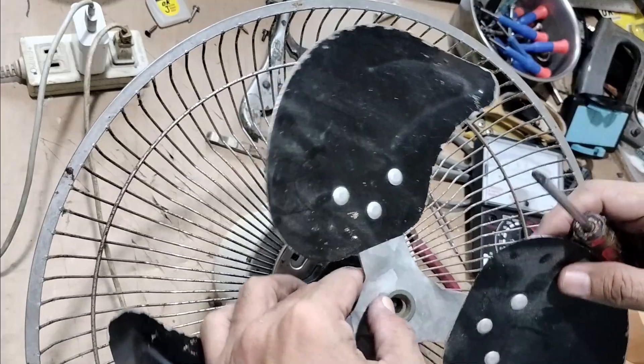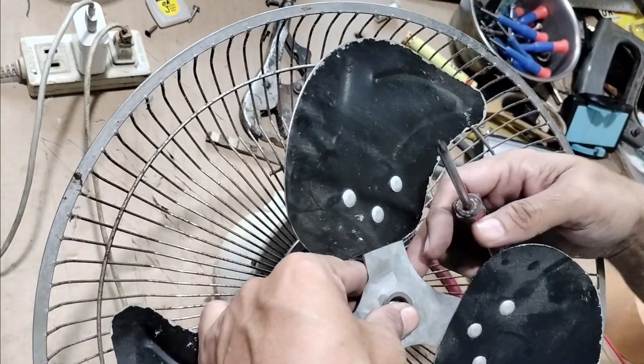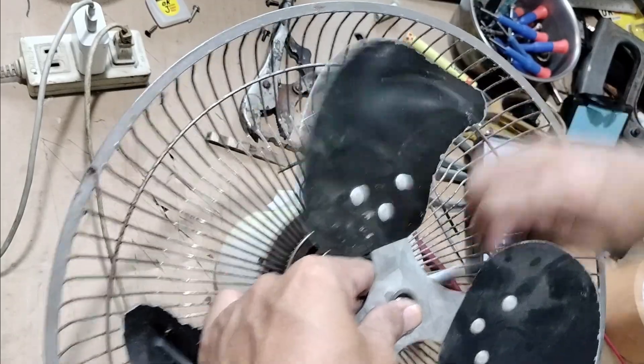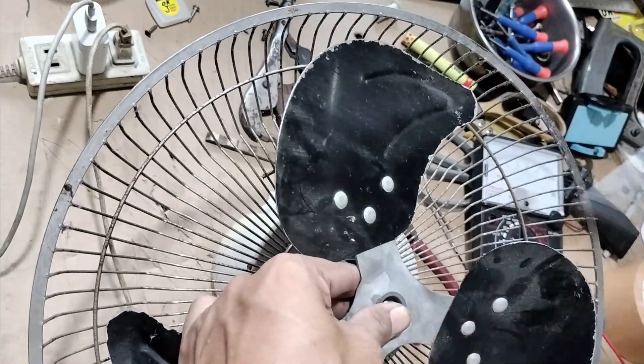By the way, this is not the original blade. I am just using this blade from another electric fan.